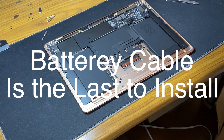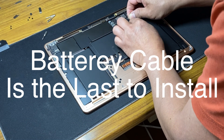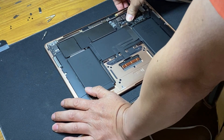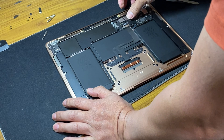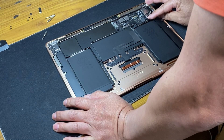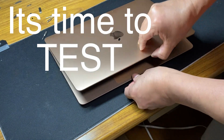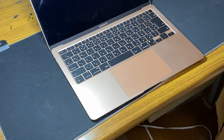Let's go. Okay, that's it. We're done. I think all set — all done. Next, before we put the cover back on, let's try it.